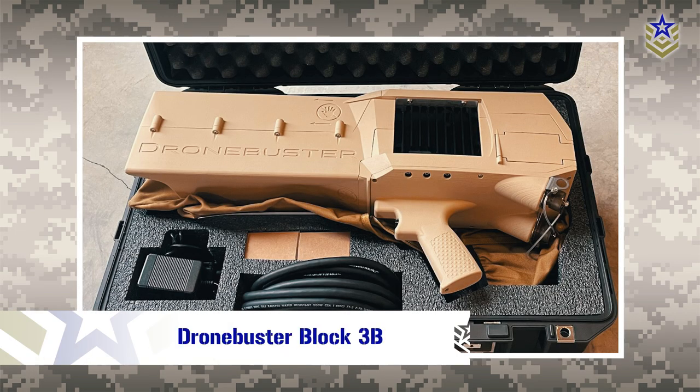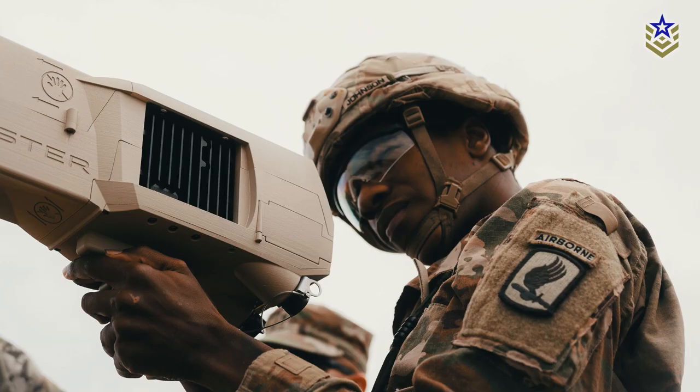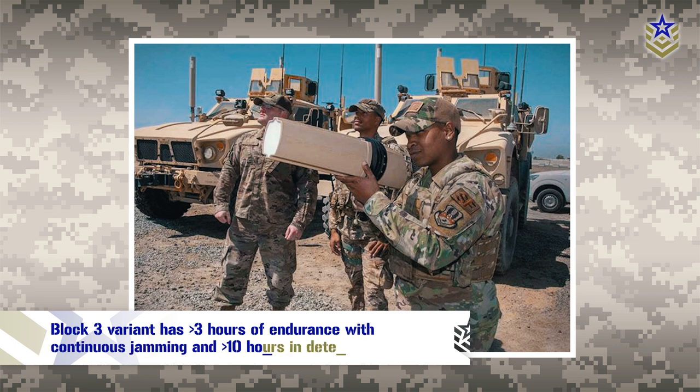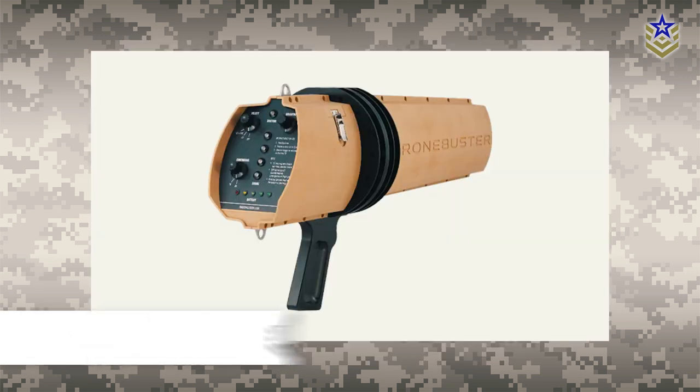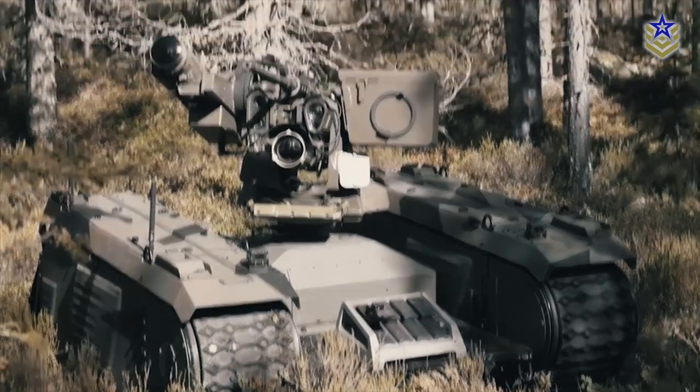The Drone Buster Block 3b can also jam commercial satellite navigation frequencies and simulate GNSS signals if needed in a specific mission. The Block 3 variant supports line-of-sight operation, while the 3b variant can operate beyond line of sight. All variants run on a military-grade battery but can also be powered by external DC power. The Block 3 variant has more than three hours of endurance with continuous jamming and more than 10 hours in detection mode. The Block 3b variant provides an endurance of more than 45 minutes with continuous jamming and more than 10 hours while performing detection.